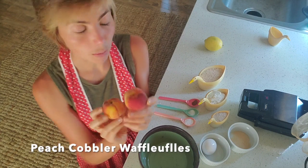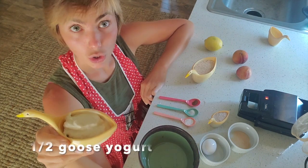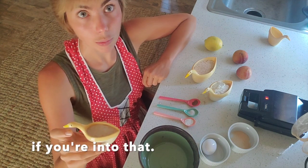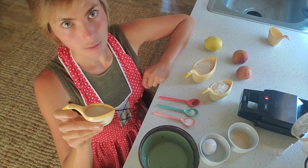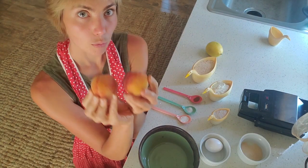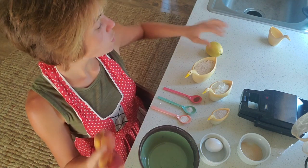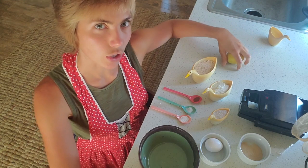So here's what we need for our peach cobbler waffles: one goose's worth of oat flour, yogurt, one quarter goose — or one quarter cup — of half and half, but you can use regular milk as well. One chicken egg, cinnamon, salt, baking powder, lemon juice, peaches, just a bit of sugar. We're going to cut up our peaches, take the skin off, and then leave them to sit in a bowl with a little bit of lemon juice and a little bit of sugar.